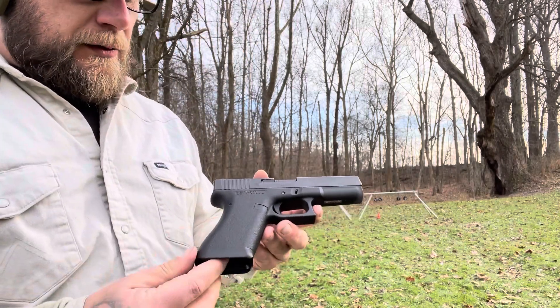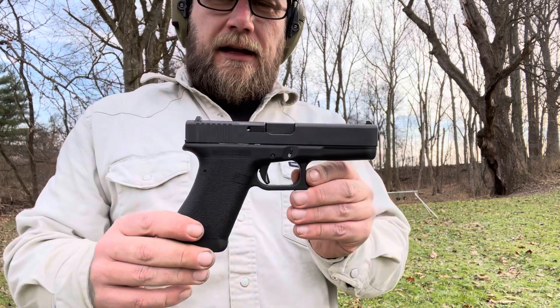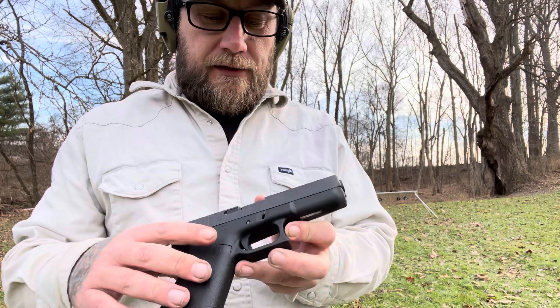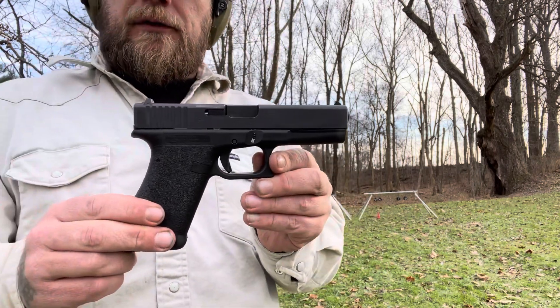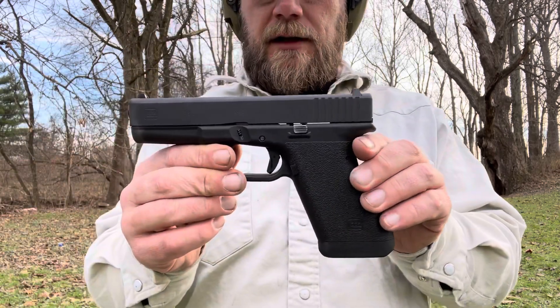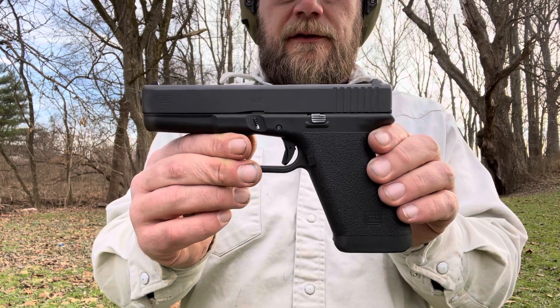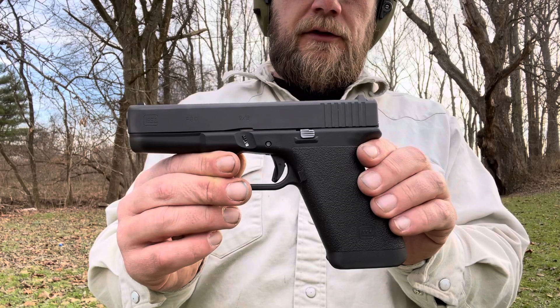It's just a cool old Glock, something that they came out with. A lot of guys would like to have a Gen 1 but don't want to spend upwards of $1,000 or even $2,000 for one. So these are the price of a normal, everyday Glock — whether it's a Gen 4, Gen 5, Glock 17, whatever. You could pick this if you wanted instead of a Gen 4 or a Gen 5, and this is pretty much just a Gen 1.